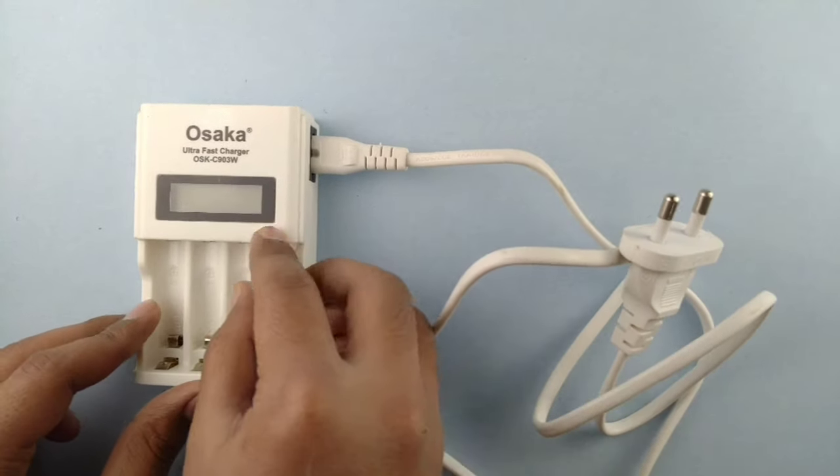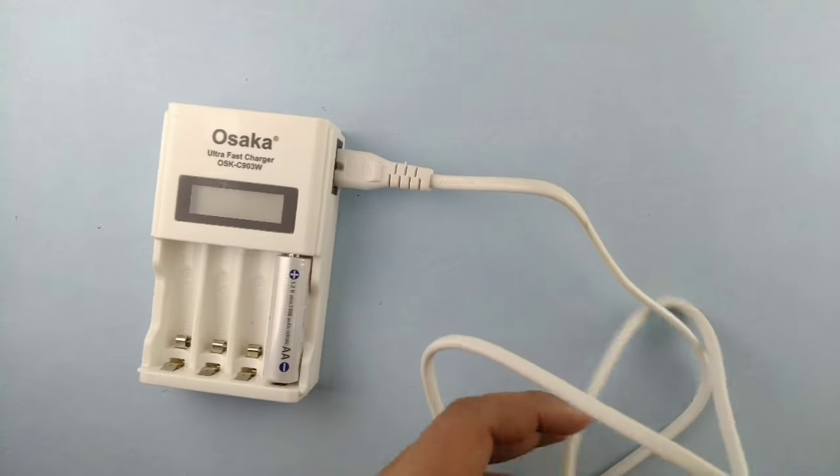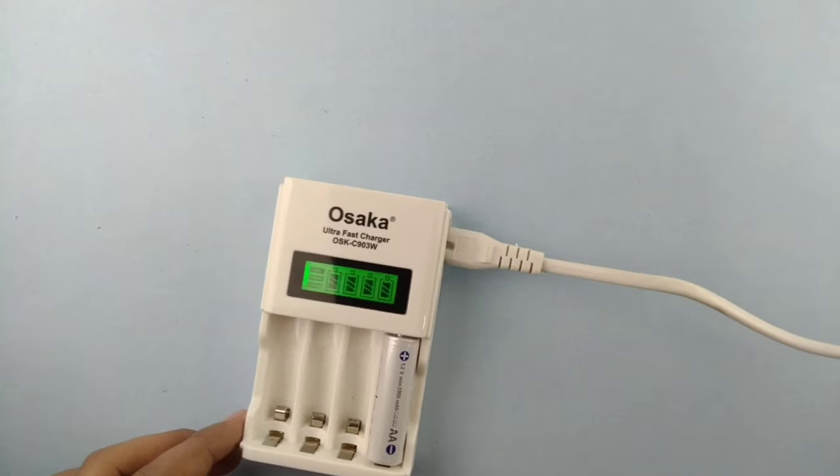Now let me charge the battery with the fast charger. A good quality cell and a fast charger — these are the main components in this video.